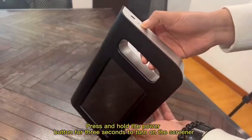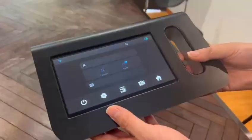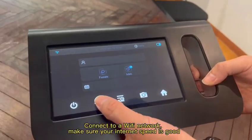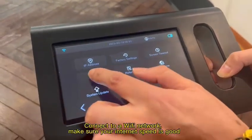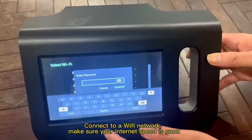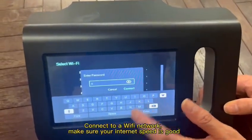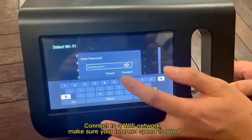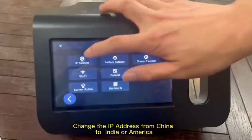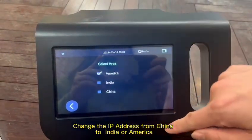Press and hold the power button for 3 seconds to turn on the screener. Connect to a Wi-Fi network and make sure your internet speed is good. Change the IP address from China to India or America.